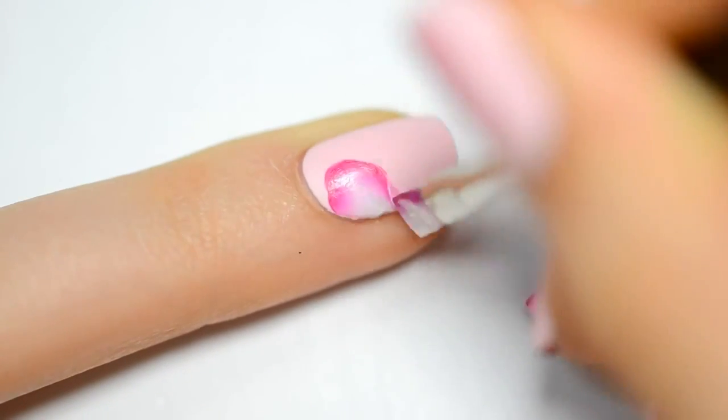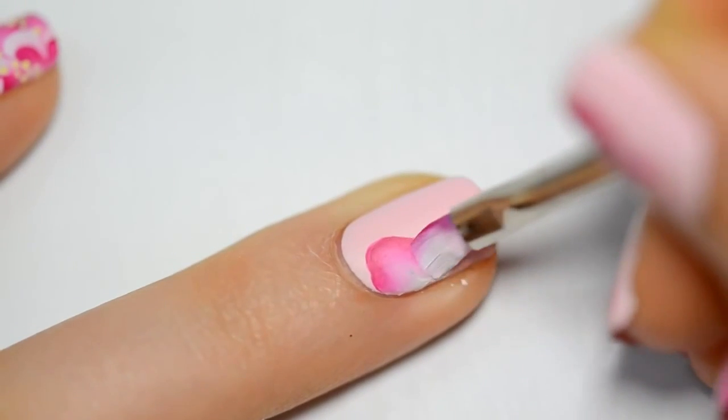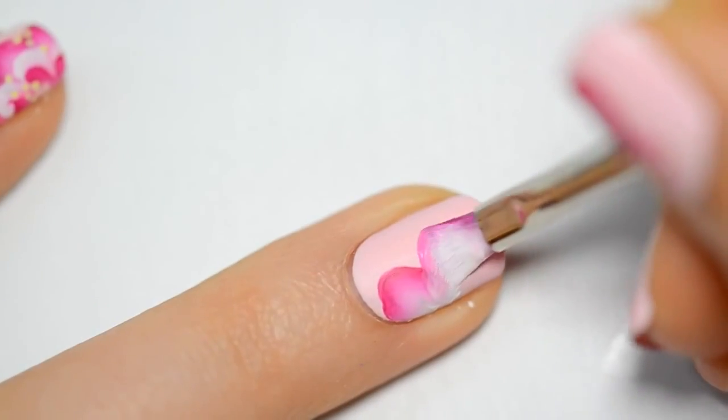I have soaked my brush in blue and green paint to make some semi-circles by turning the brush and crushing it slightly to make the circle shape.